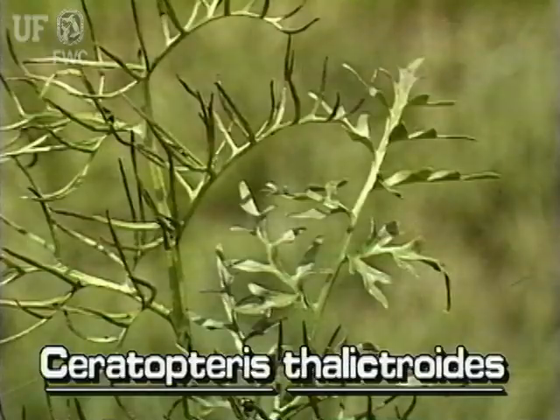These frilly leaves are the reproductive leaves. They have ball-shaped sporangia on the undersides. Sporangia are the structures in which spores are produced. Ferns reproduce from spores. They do not produce flowers.